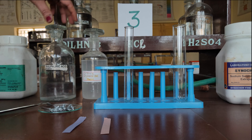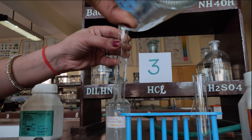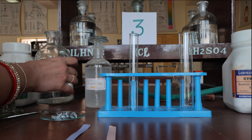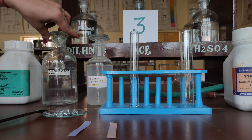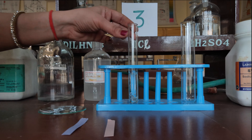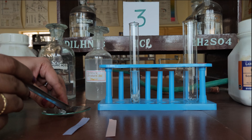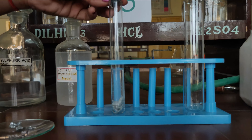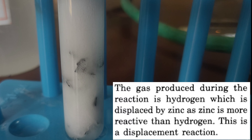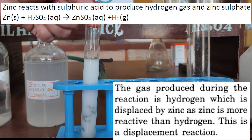Procedure: In a clean test tube, pour some dilute sulphuric acid. Using a spatula, add some zinc granules into the sulphuric acid. A brisk reaction occurs and gas bubbles evolve. This hydrogen gas is produced because hydrogen is displaced by zinc, as zinc is more reactive than hydrogen. This is a displacement reaction.